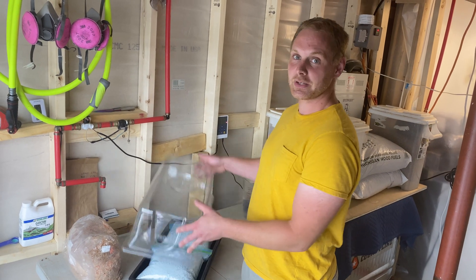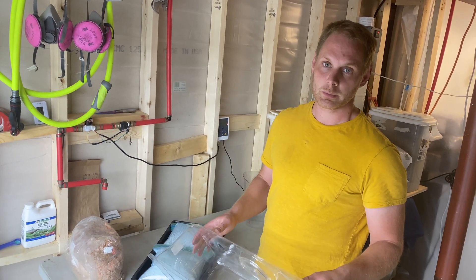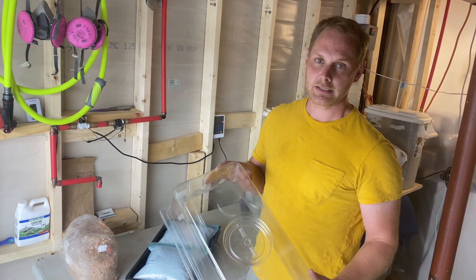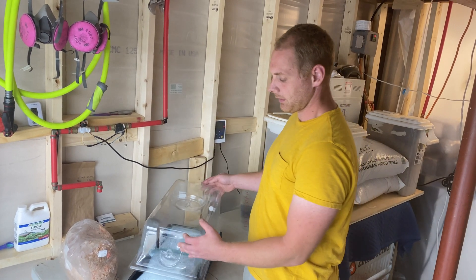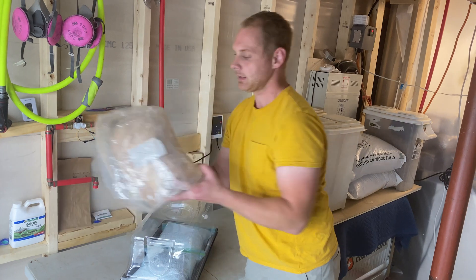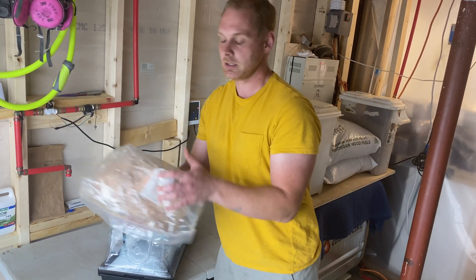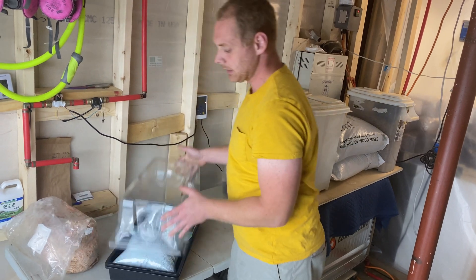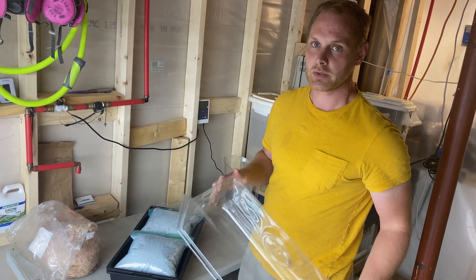Hey everyone, this is Peter with Midwest Mushrooms and also Tiny Tinks Farm, which is our urban farm. We just started selling these kits — they are ready-to-fruit kits or environment kits that we sell with our ready-to-fruit blocks. Right now we have a pink oyster mushroom, and we're going to show you how to use our environment kit so you can have something that goes on your countertop to fruit the mushrooms.